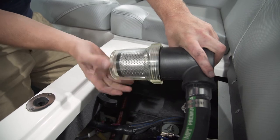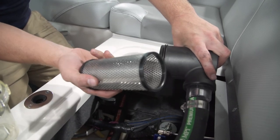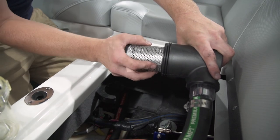Simply unscrew it, clean the bowl out, clean the strainer out. This is where your seaweed and lake debris would get stuck. Then to put it back together, simply push this into place.